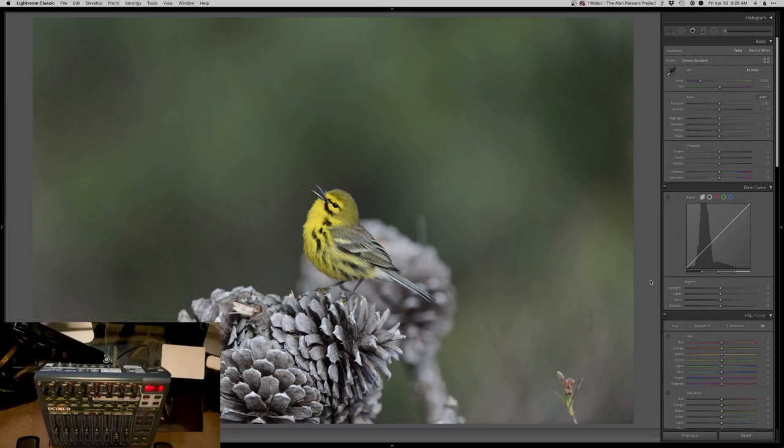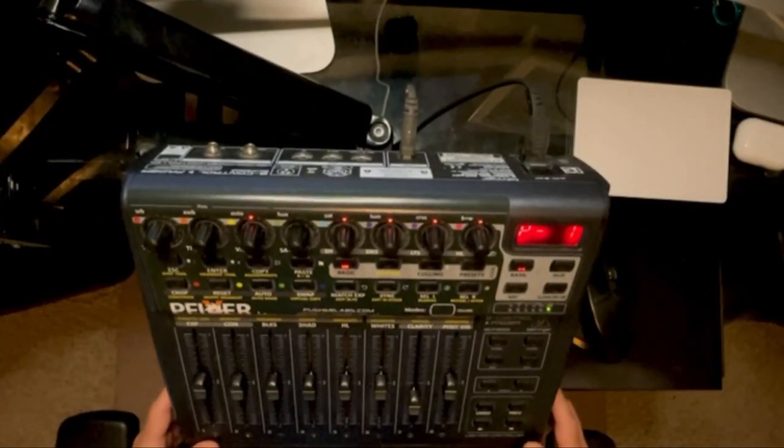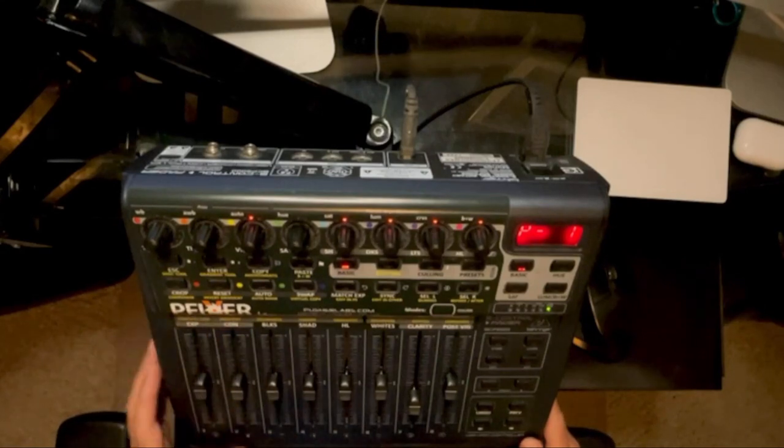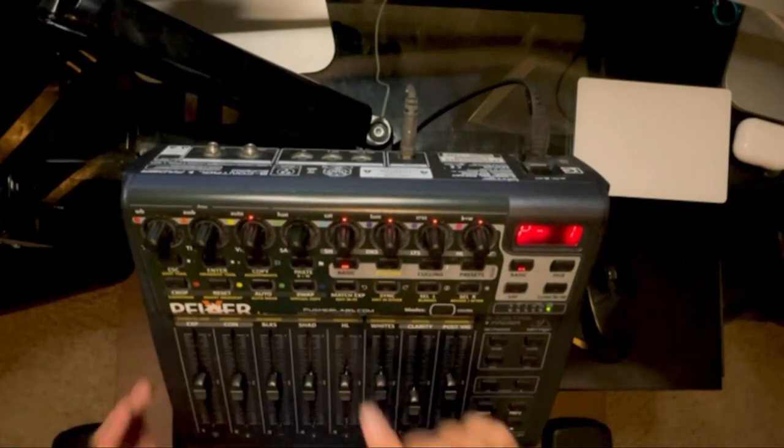Hey, what's up everybody? Thanks so much for checking in on this video. I've been asked for a while if I could show the video of this editing slider board that I use. So here it is in all its glory. This is a PFixer board from the company — Pusher Labs makes it.